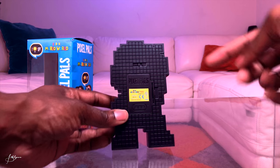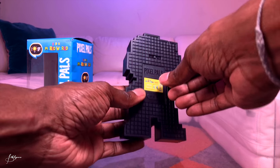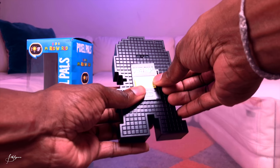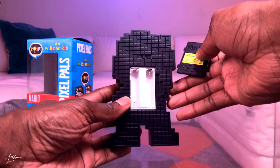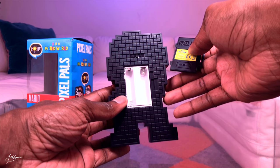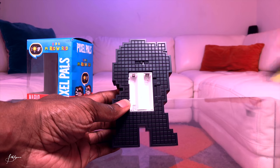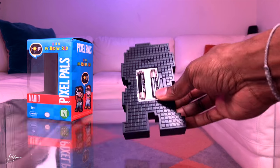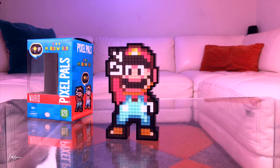Okay, so in the back here we have the on and off switch, and the door here where it houses two AAA batteries, which are not included. So we're going to pop some in right now and let this baby light up.